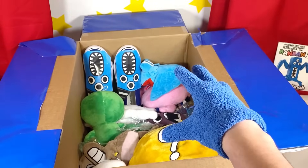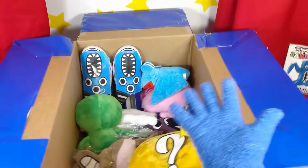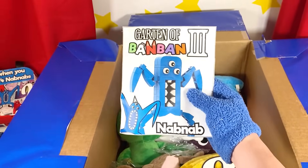This mystery box is massive — it feels like this thing goes on forever! And there's still so many new plushies we haven't found! This thing is insane! And I can't wait to build this Lego Nap Nap — it looks awesome!